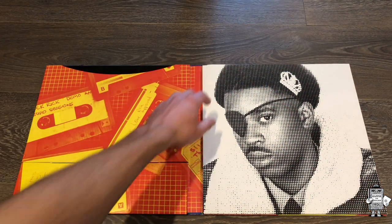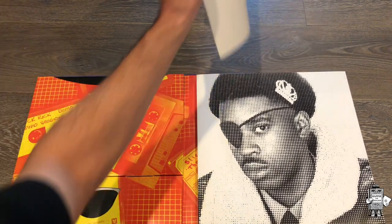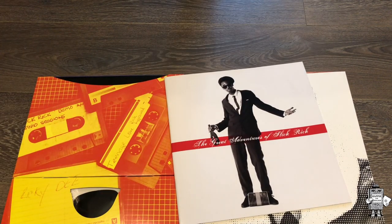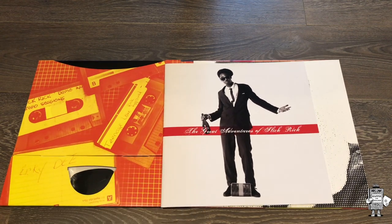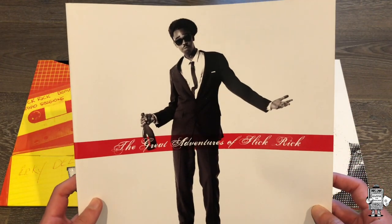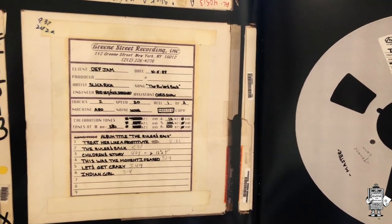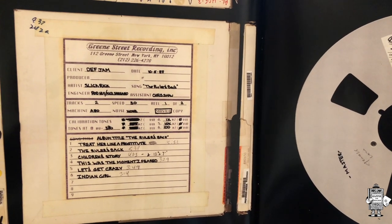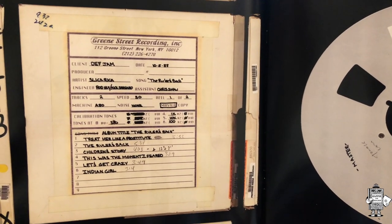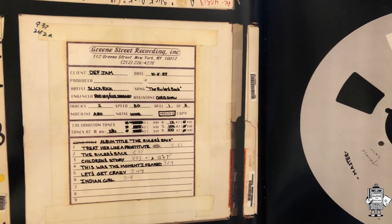Moving on, I'm going to show you my favorite part of this box set - this little book right here on very high-quality, glossy paper. First off, awesome image of Slick Rick - The Great Adventures of Slick Rick. Got the master right here. Got the first six tracks, and the reason why it's the first six tracks ending with Indian Girl is because on the tape, side A ends with Indian Girl, and on the vinyl, side one also ends with Indian Girl. So that's why it shows that - I'm talking about the original.